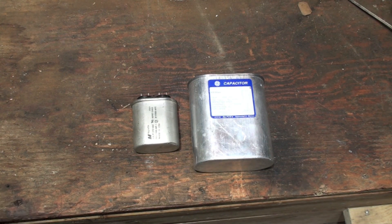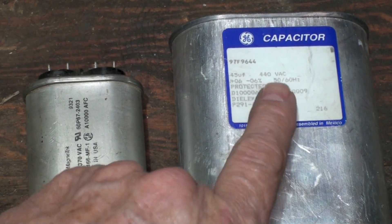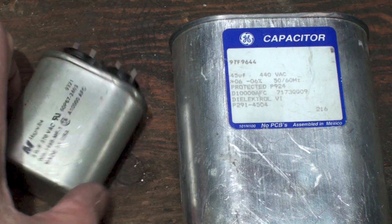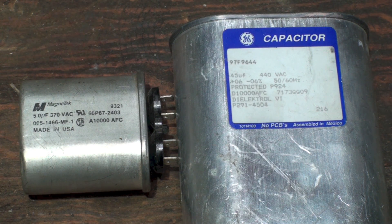Here we have two capacitors — different sizes, different strengths, and different voltages. This one is 440 volts AC and this one is 370 volts AC. The actual difference between them is the insulation. If you're running a 240-volt motor you're going to use a 440 capacitor; if you're running 120 volts you can use a 370. You can also use a 440 in a 370 application — it has nothing to do with strength, it's just the insulation.